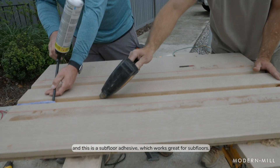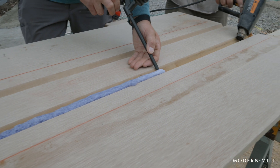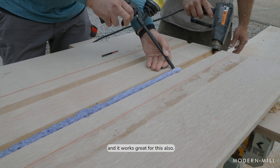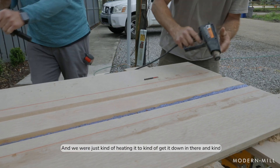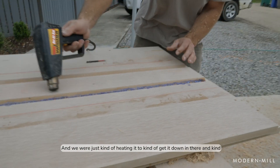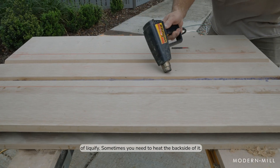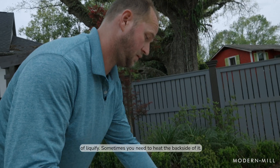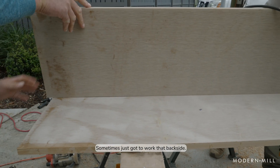And this is a subfloor adhesive, which works great for subfloors, and it works great for this also. We were just kind of heating it to get it down in there, and it kind of liquifies. Sometimes you need to heat the backside of it. Sometimes you just got to kind of work that backside.